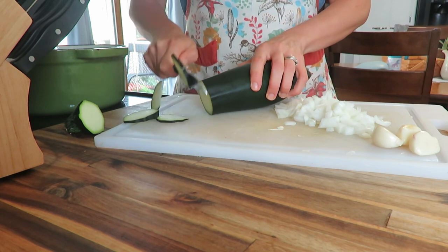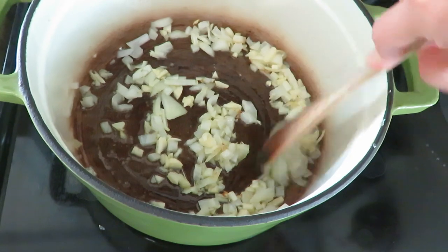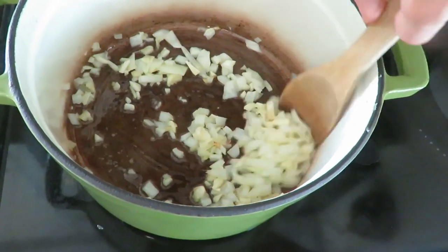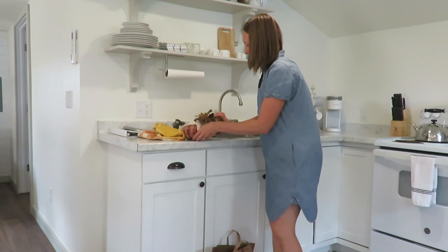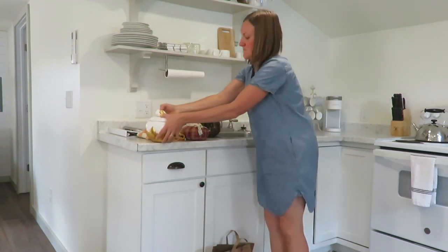I was prepping for making my risotto with garlic and onions, sautéing those and having a side of zucchini—all the fresh garden produce that is still abundant. Then it was time to decorate our guest cottage for fall.